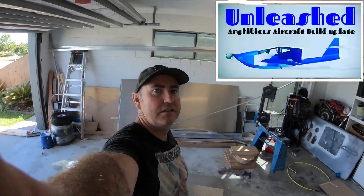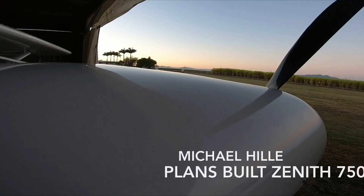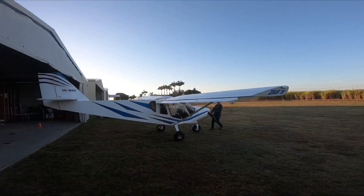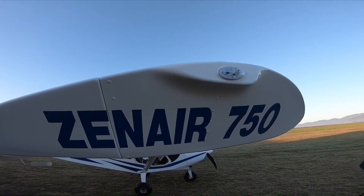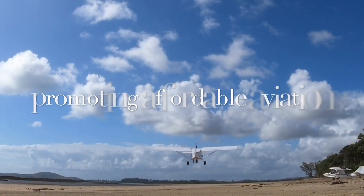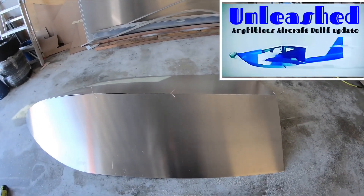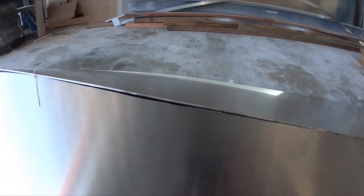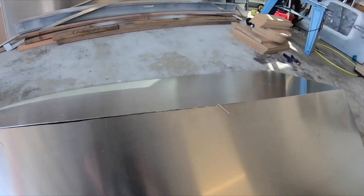Alright guys, welcome back to the garage. Just cutting up some aluminium now for the hull. I've just drilled a few holes in this here and put some ties in just for now, so I can get that real accurate curve for the bottom of the hull because I've got a keel.